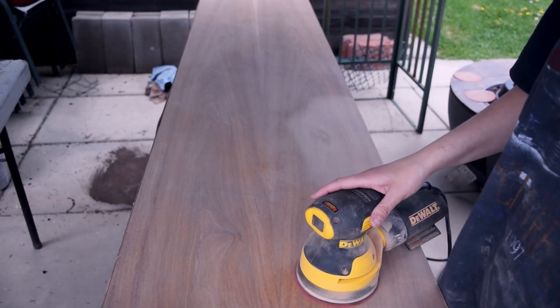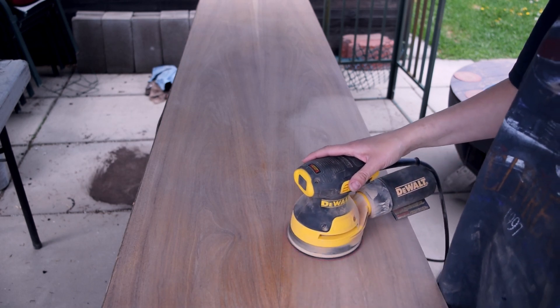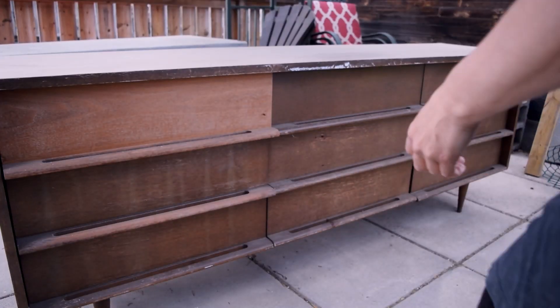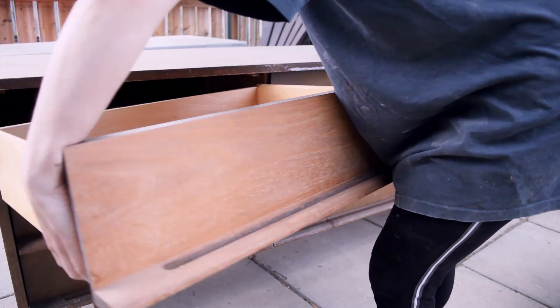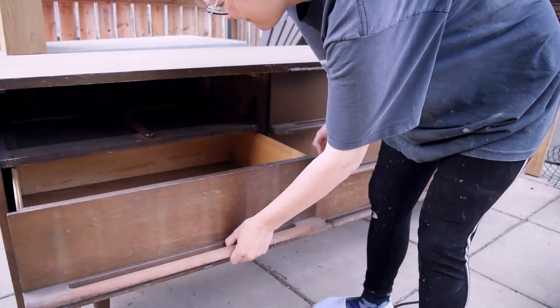By the way, look at this wood grain — this is actually one of the most beautiful veneer patterns I've ever worked with. I didn't sand that one drawer; that was the previous owner. He wanted to refinish it a couple of years ago and he did just one drawer, then said 'I'm done, that's too hard.'